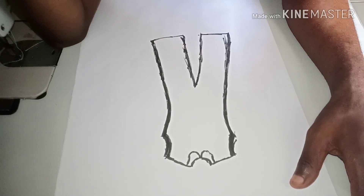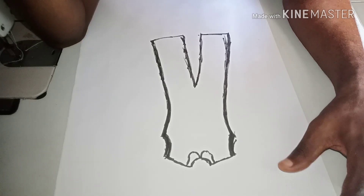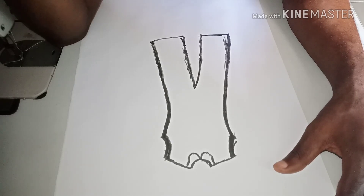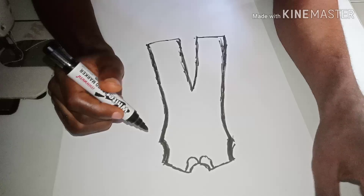Hello everyone, welcome back to my channel. If you're visiting my channel for the first time, please don't forget to subscribe and click on the notification bell. In today's class I want to show you how to cut a palazzo jumpsuit.